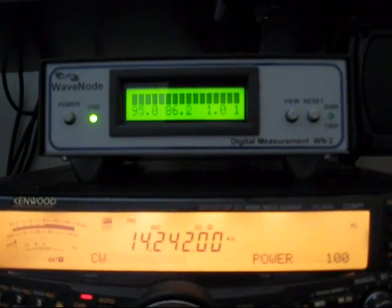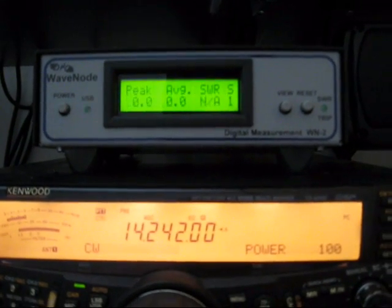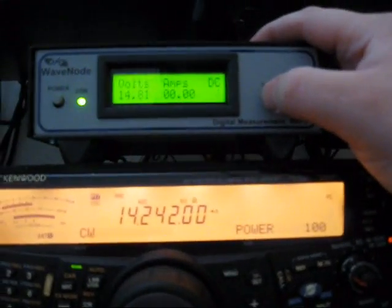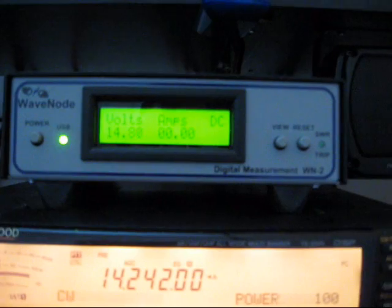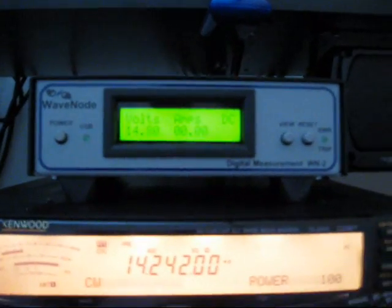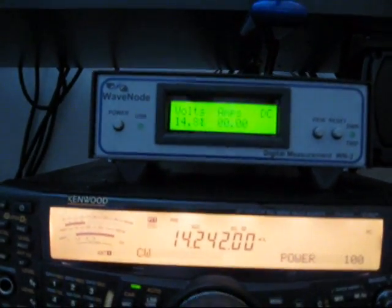If you hit the view button, you can cycle through the menus. I also have my DC voltage set up on there. The DC voltage is 14.81 right now. I've got a bit of a condition with my power supply — I think it's starting to go a little tits up on me because the voltage is going up. I'll need to readjust it on the potentiometer in front of the power supply.